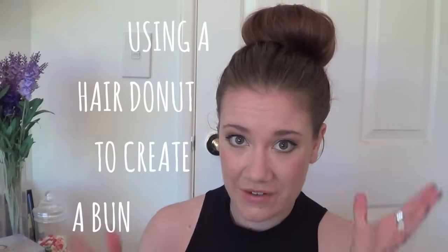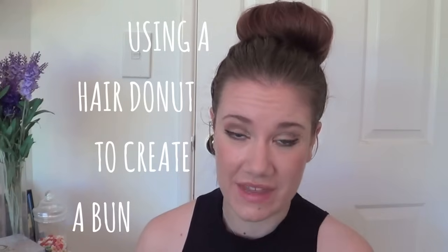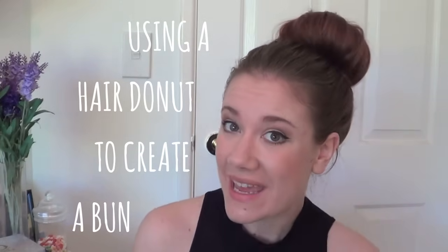Hi guys, today I'm going to be showing you how to recreate this very quick, simple and easy hairstyle. You only need a couple of things, so if you want to find out how to do it, keep on watching. It literally takes you about a minute to put together, but the end result looks really awesome.